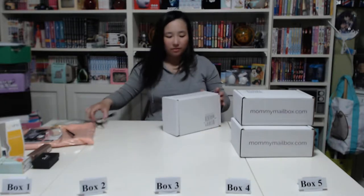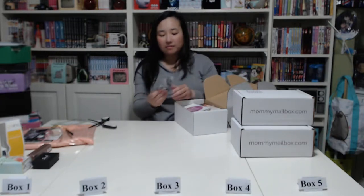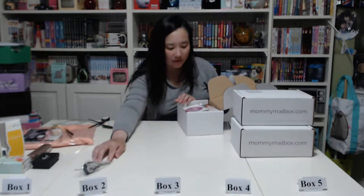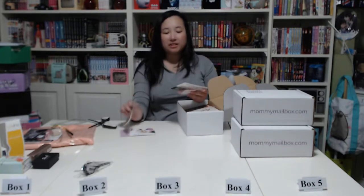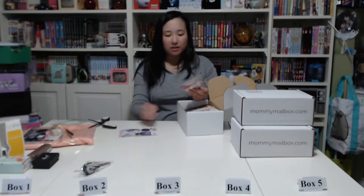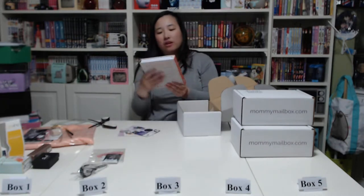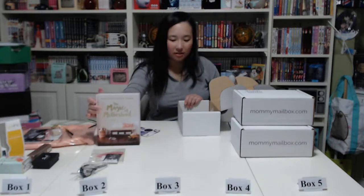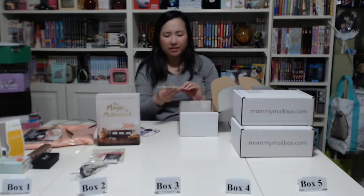Okay, box number two. The first item is an eyelash curler, and it comes with the same inserts. Then a Zodiac Box — it's a new subscription box — and we have more duplicate Christmas gift tags. There's also a book called 'The Magic of Motherhood' by Ashley Gad. Next we have a makeup brush — it says 'cheek' on it.